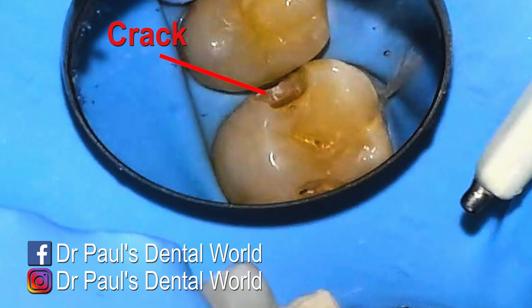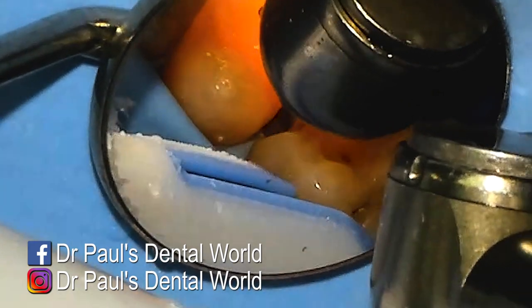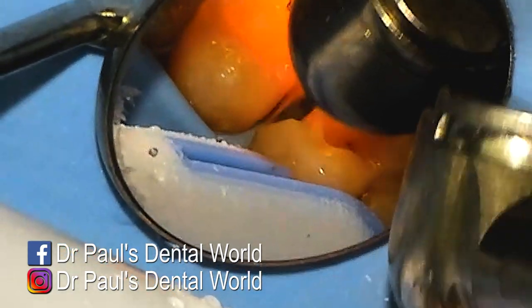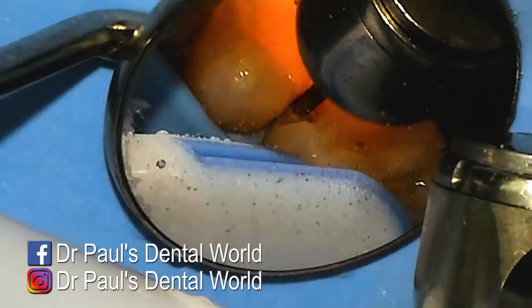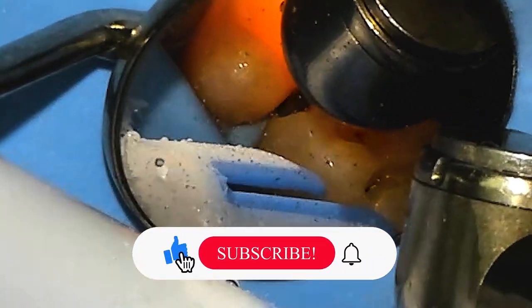The only problem is that crack — I can still see it in this front section of the tooth and I don't want that crack to be there, because if I can see it, it means that bacteria can definitely get inside. So I'm just removing a bit more in the area where the crack is.